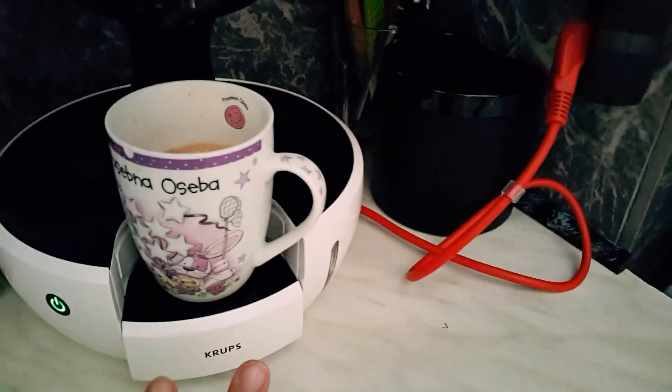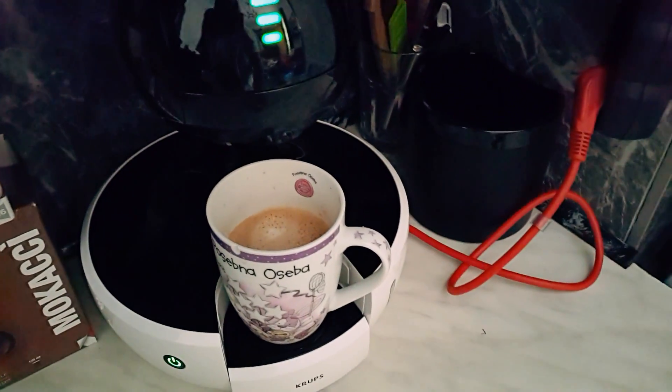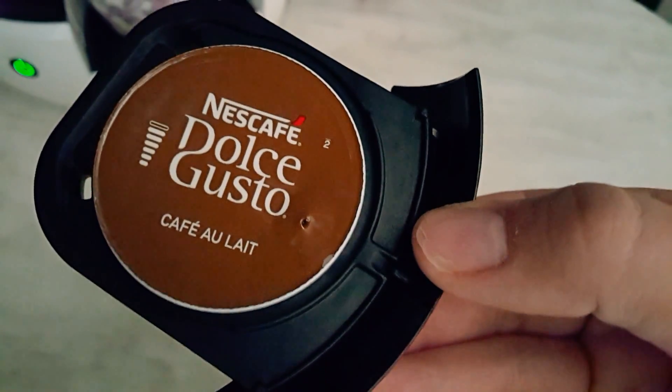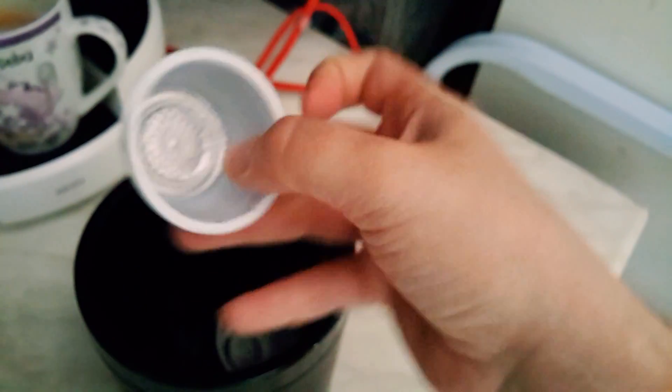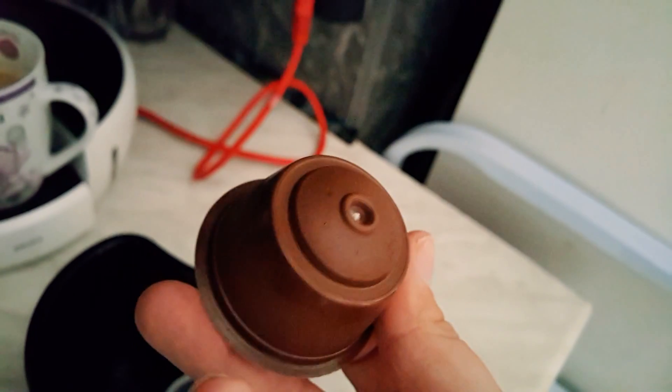You don't need to turn it off because I think after five minutes it turns off automatically. Yeah, this is it — you can see the hole. When I bought the machine, I received a kind of trash can for all of these capsules. I just clean them up and open them so you can see from the inside. I don't think I will use it, but I have it here anyway.